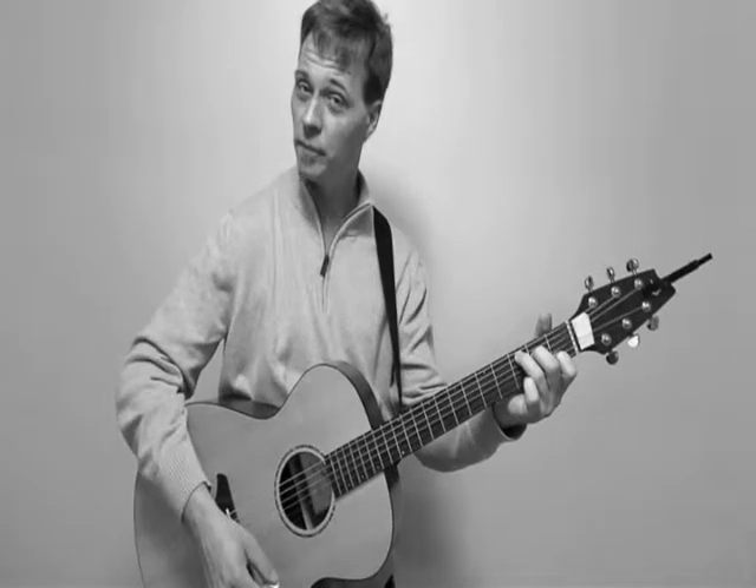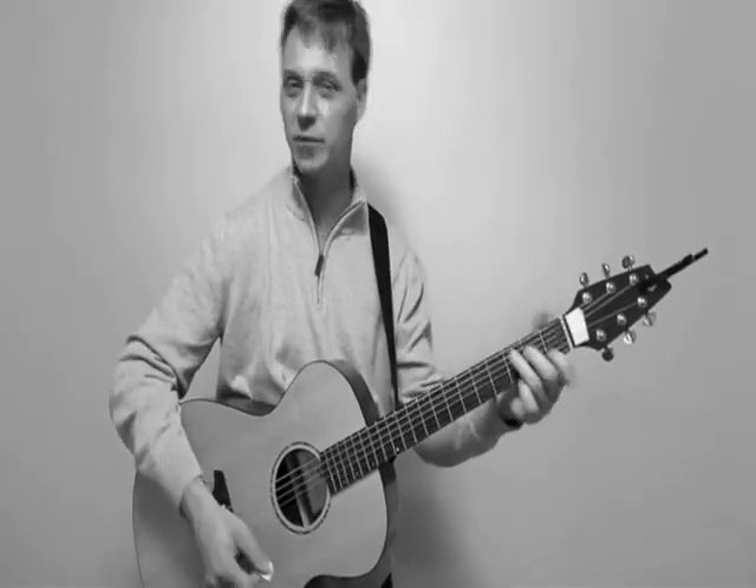We're starting with C, going to E minor. So the line I was basically playing is...